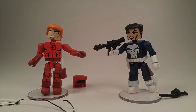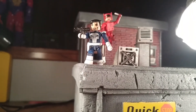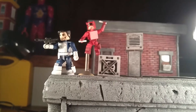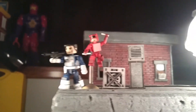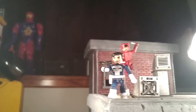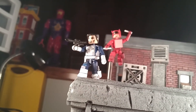Let's set up a rooftop scene with these two. So this is what I'll be going for with this shot. Frank is on the corner of the building, ready to take out somebody with his missile launcher. And of course Daredevil is behind him, ready to knock him out with his club and stop him from killing whoever he's going after. I've got to find a way to hide those stands — should be a pretty cool shot by the time I'm done.